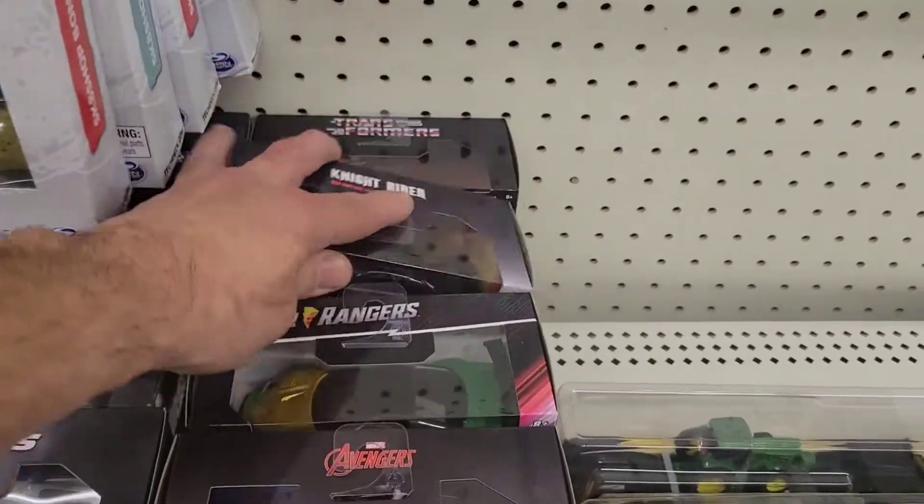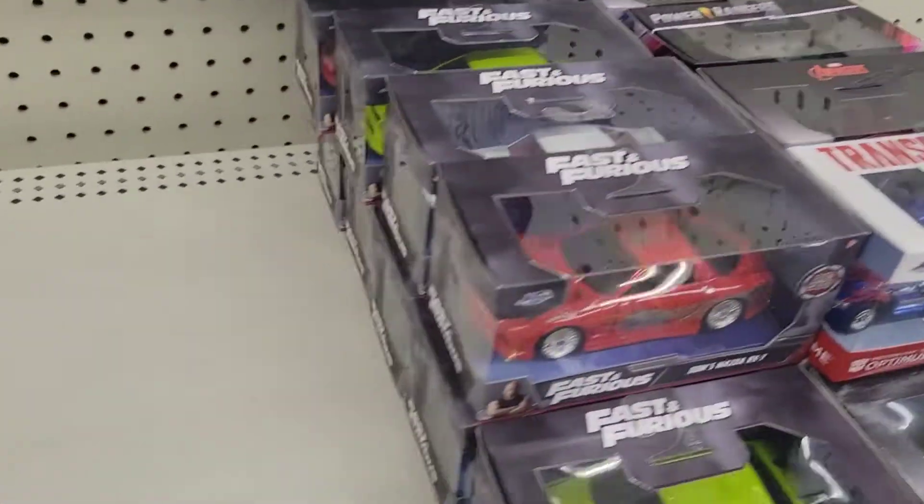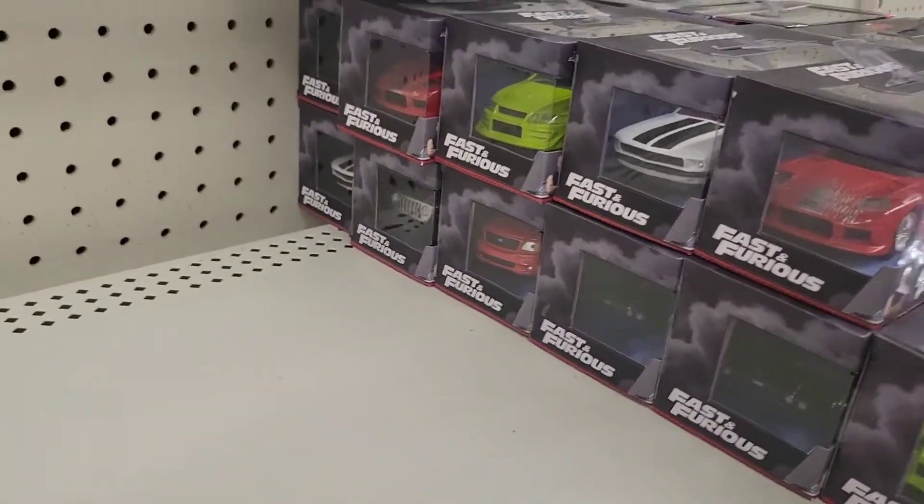They have some Transformers cars here too — and a bunch of Fast and Furious.